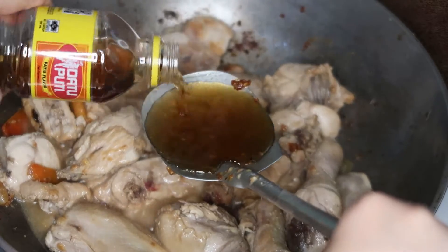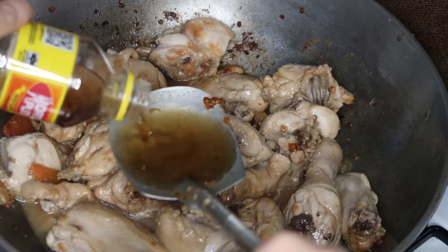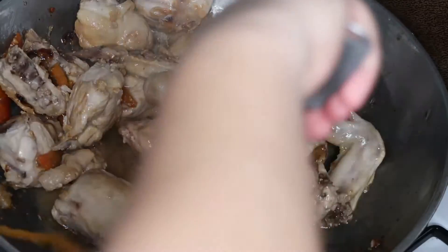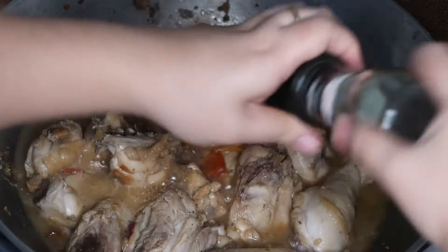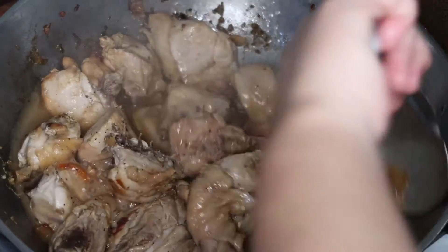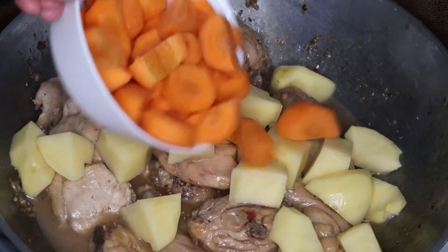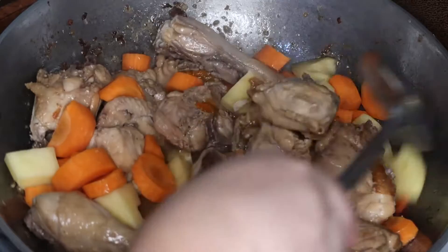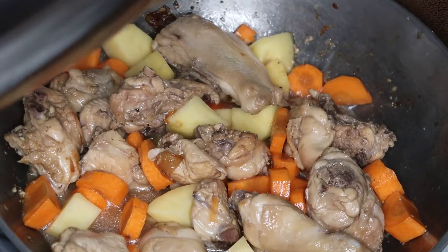And now I'm adding patis — dalawang serving ng sandok. Then mix it well, cover it, and let it simmer. Then I added some black pepper to taste. Nilagay ko na yung carrots and also potato.